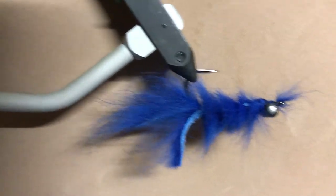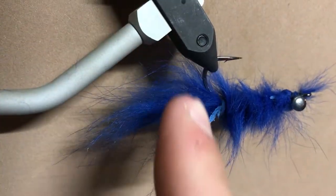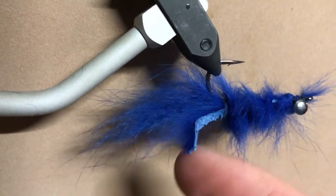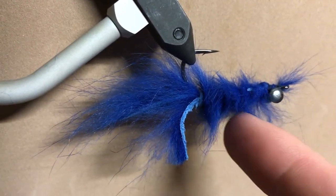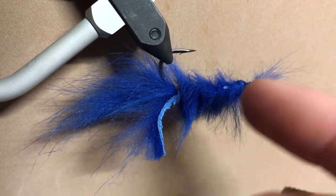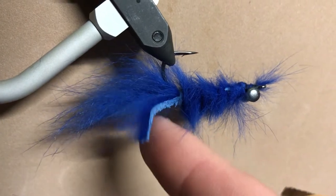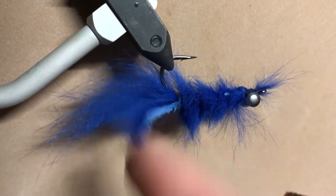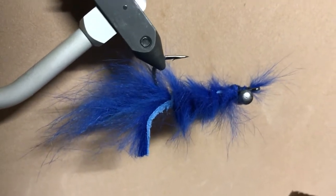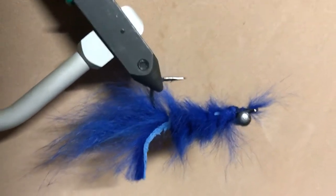There you have it folks — there's our completed fly. As you can see, we have our two appendages, our claws here, and then we have our full length of rabbit hair. What this is going to do is pulsate, and our claws are going to move up and down with the movement of the water and the jig. I've had awesome, awesome luck with this fly, so give it a shot. Make it your own — it's easy and super cheap to make.